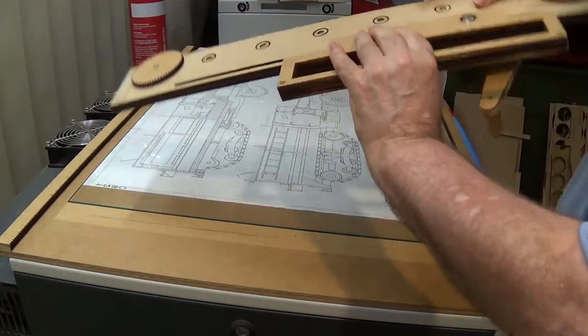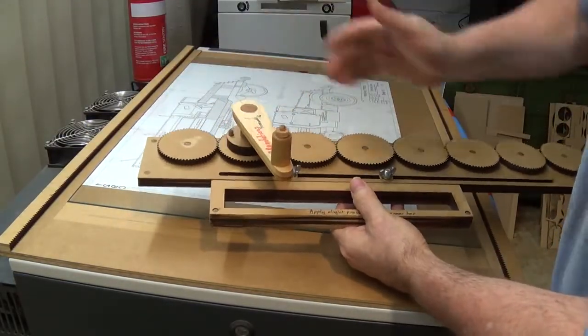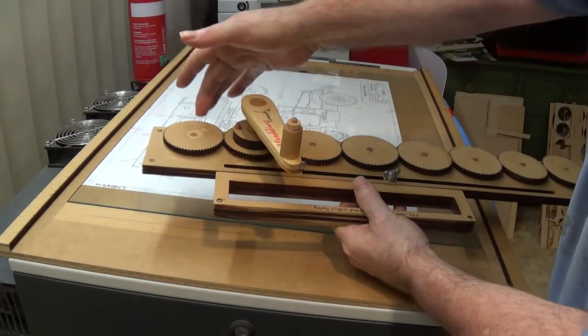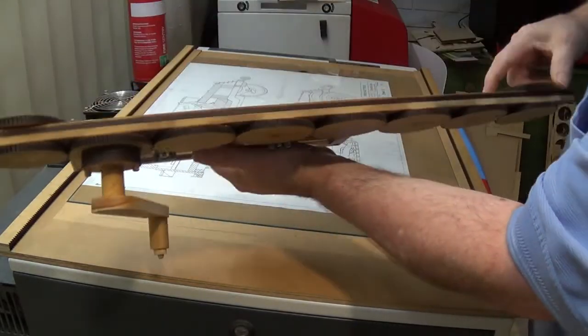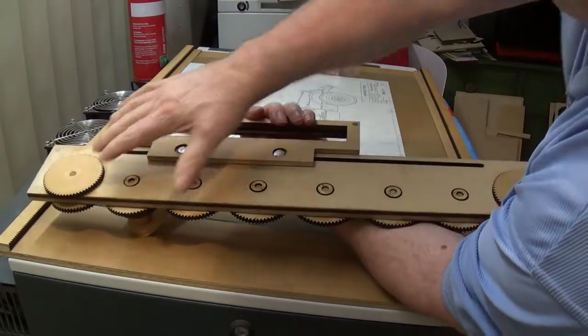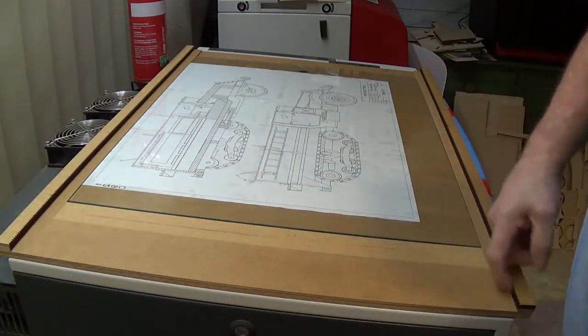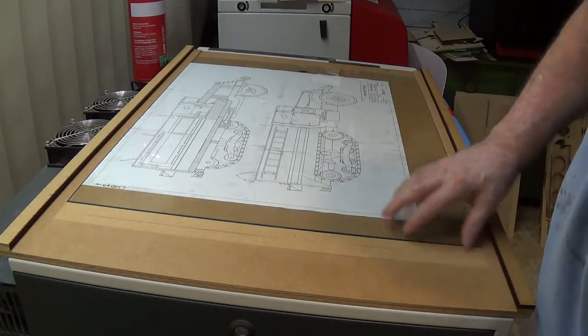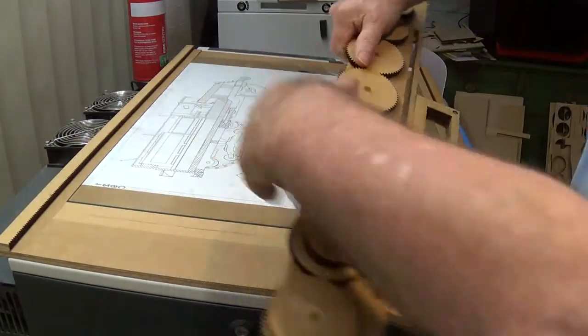It doesn't look like a t-square in any way, shape, or form — it's gear-driven. The concept of the gears is that once you start turning, both these two gears here move at the same speed, which engages this rack down the bottom and advances both the top and the bottom of this little sled at the same speed.